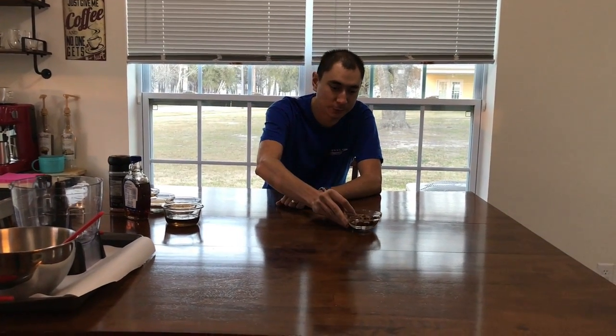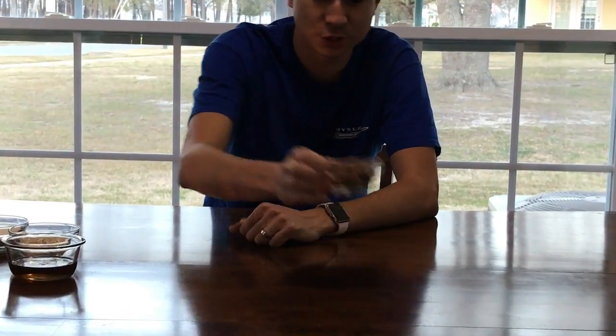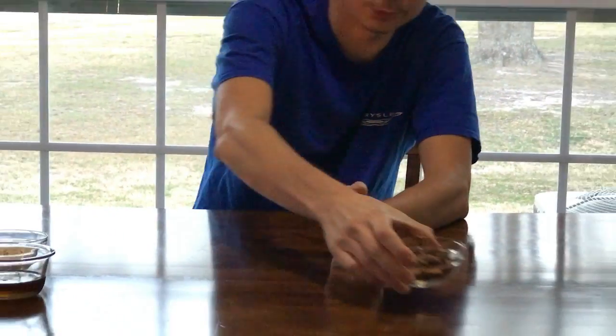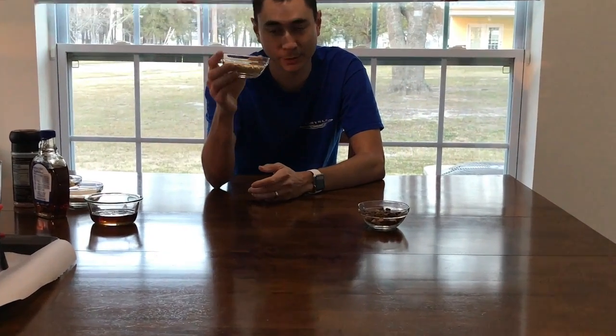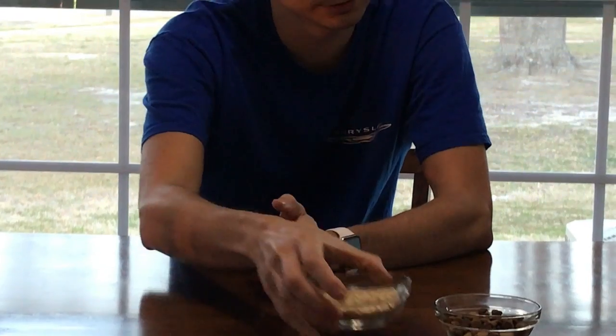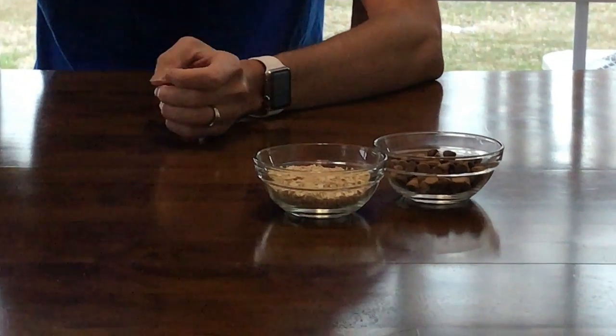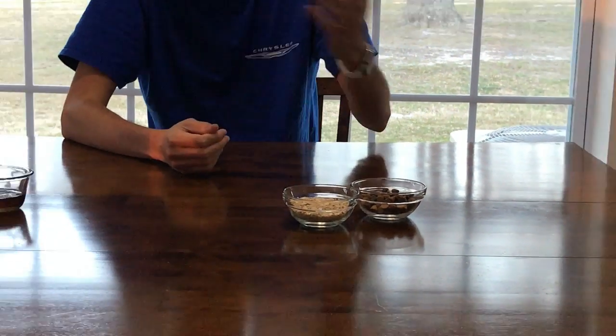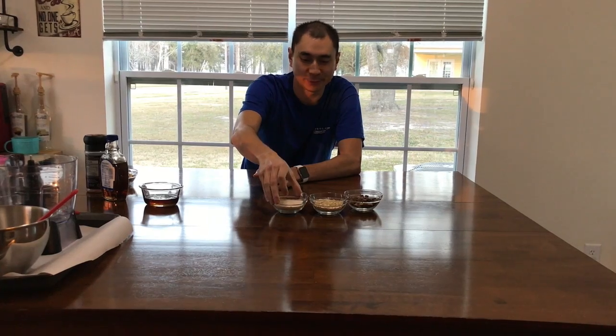You're going to need about a third to a quarter cup of chocolate chips. Now I have a chocolate chip peanut butter here — you can use white chocolate, you can use whatever you like. You're also going to need about a third to a quarter cup of oatmeal, and the same thing with all-purpose flour.